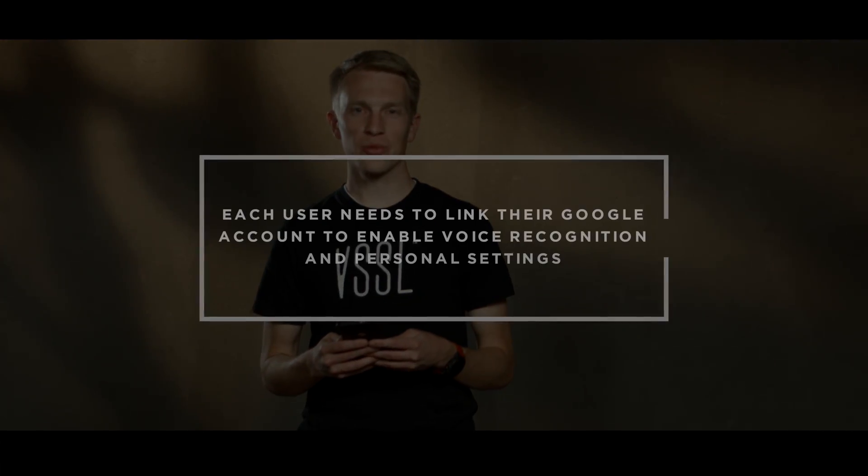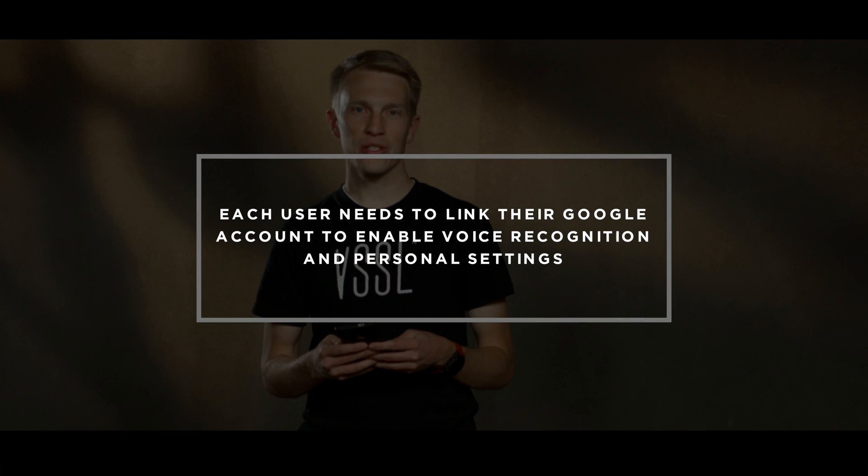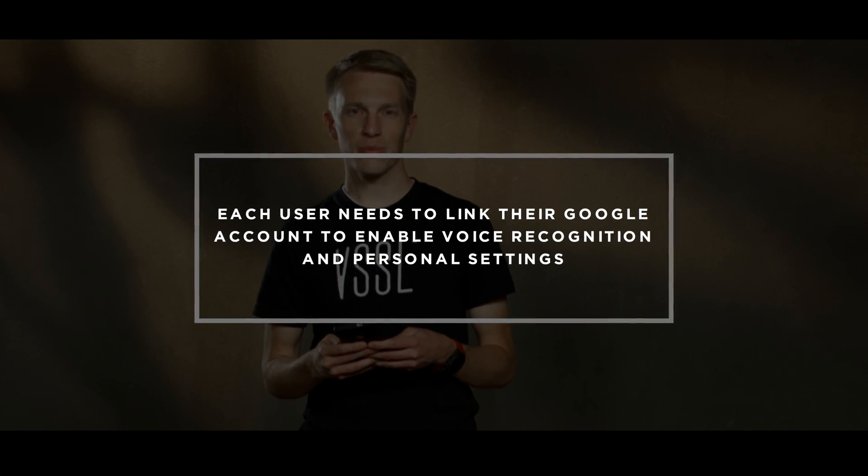If you have multiple users in the home, each person will need to do this to enable the voice recognition and their personal settings.